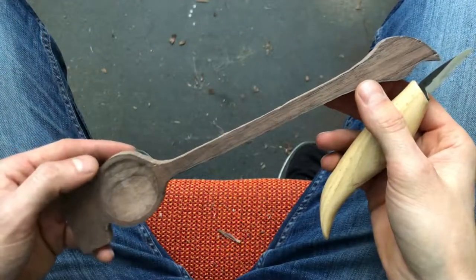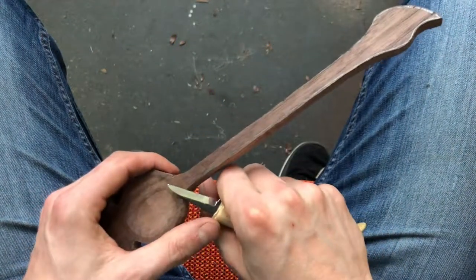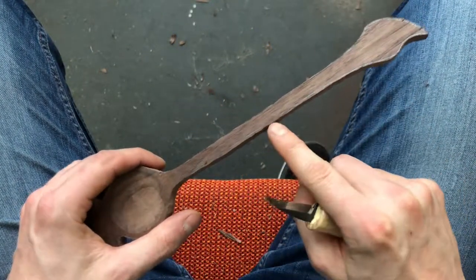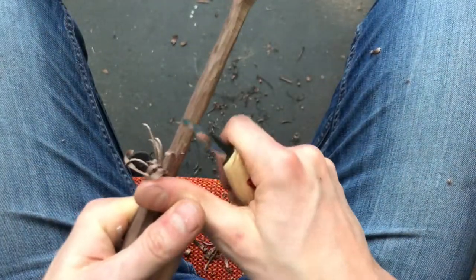In the fifth step I'm going to use my wood carving knife to carve this handle in the round and carve this little leaf here.